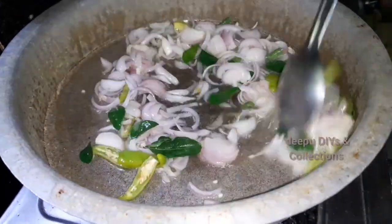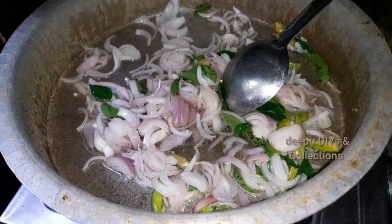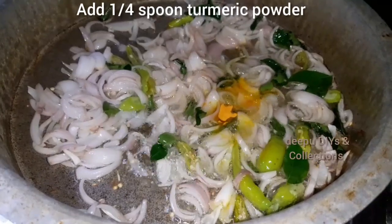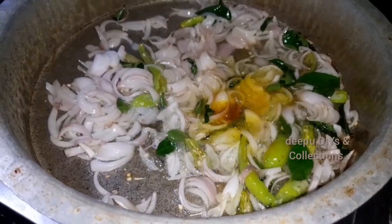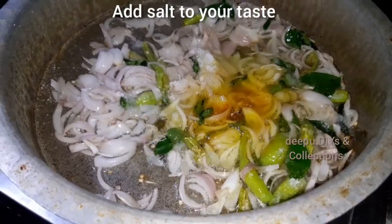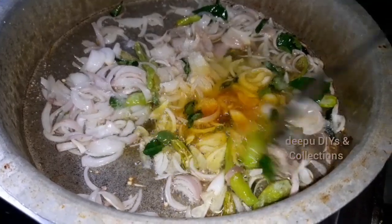Now let's make a roast. Let's take a look at it. Add 1 tsp, add 1 tsp, add 1 tsp. We'll keep mixing as well with salt and green spices.